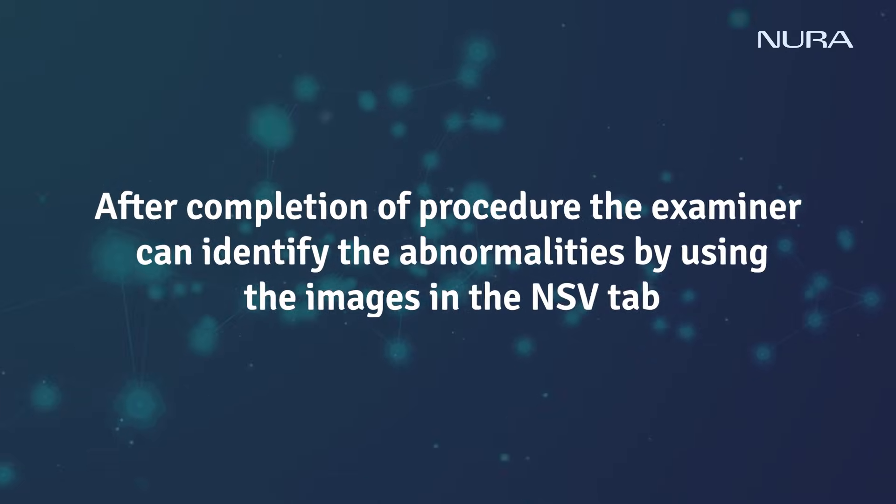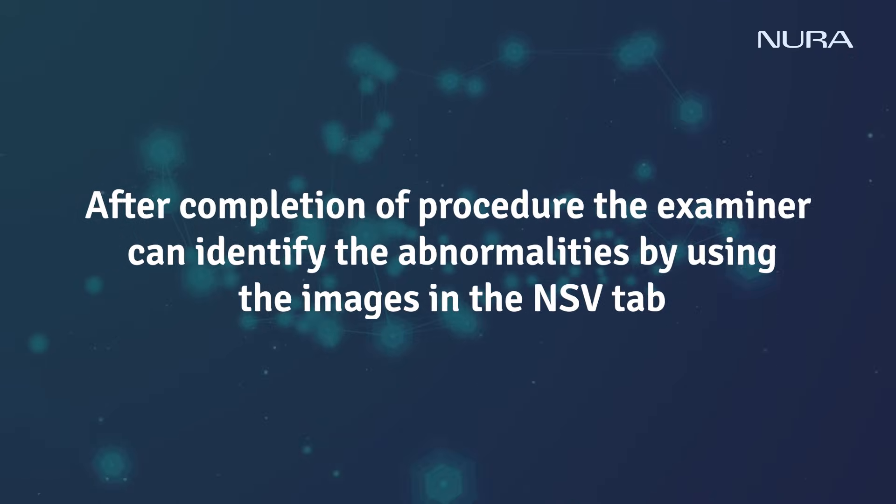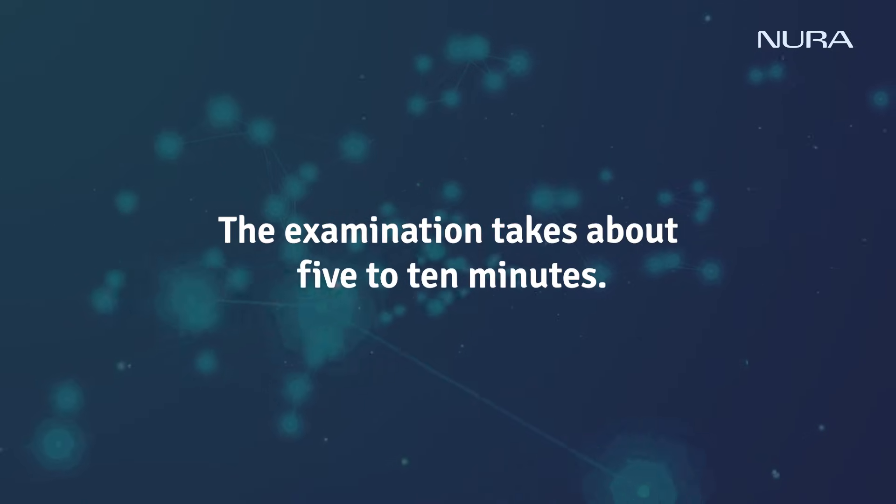After completion of the procedure, the examiner can identify the abnormalities by using the images in the NSV tab. The examination takes about 5 to 10 minutes.